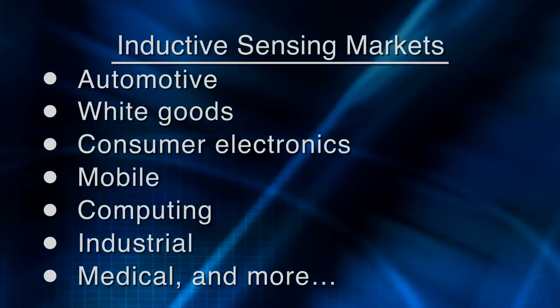TI is bringing this major advance in inductive sensing to a wide array of applications in many different markets, including automotive, white goods, consumer electronics, mobile devices, computing, industrial, and medical. To get more information on inductive sensing, the LDC-1000, and the design tools available to you, please go to ti.com/LDC. That will wrap things up for this video. Thanks for watching.